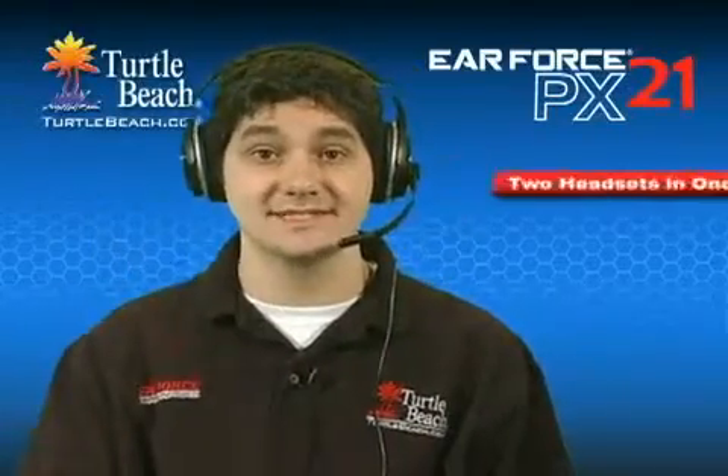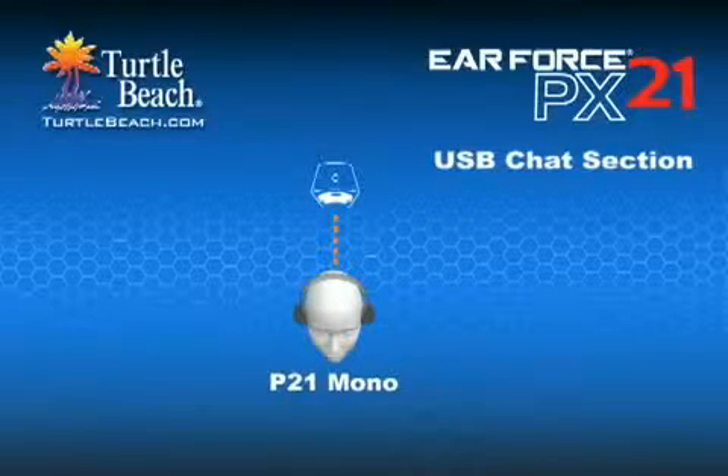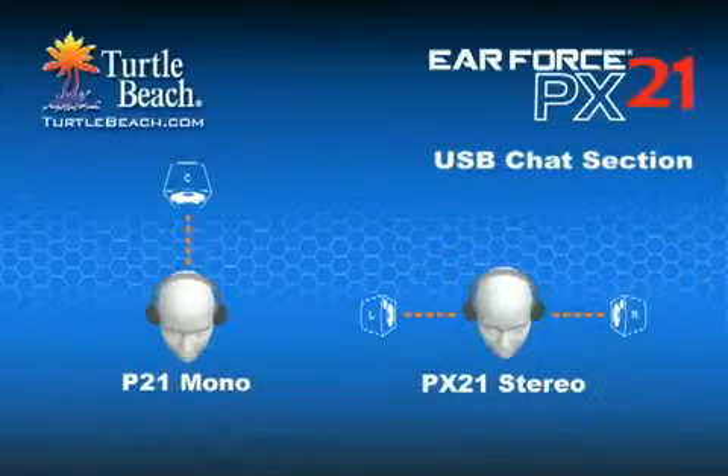Like the P21, the PX21 is actually two headsets in one. It combines high-fidelity, amplified stereo headphones with a USB headset. On the P21, the USB headset section is mono, meaning that it only plays one channel of sound. On the PX21, we've upgraded this to stereo, so you can use it as a stereo USB headset.